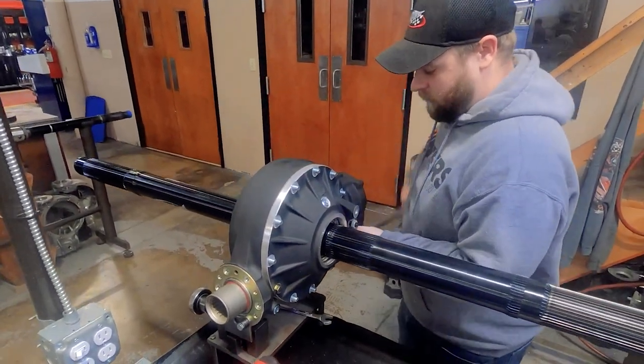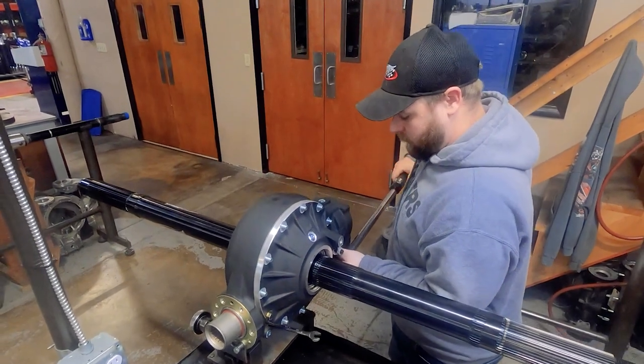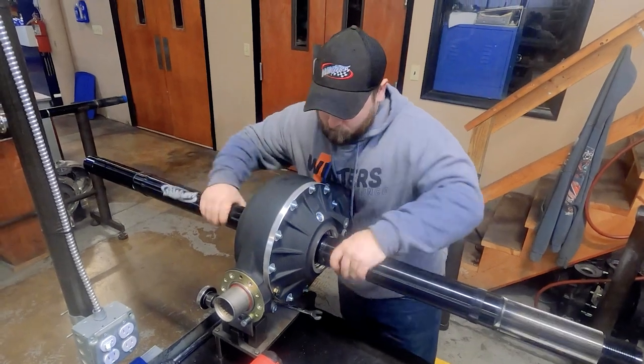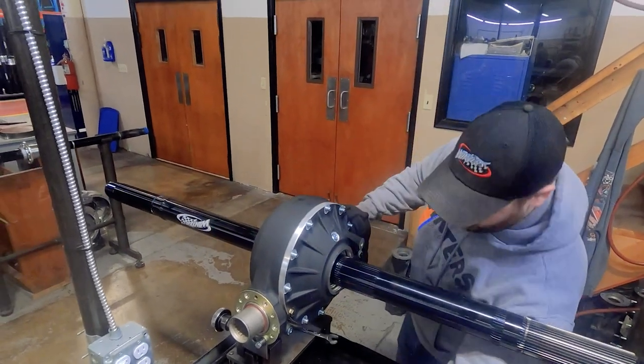The rear end should spin freely at all times. If it's tight and can't be spun by hand, it's creating drag and costing you valuable horsepower. Any rear that doesn't spin freely by hand is checked and corrected before we go any further.